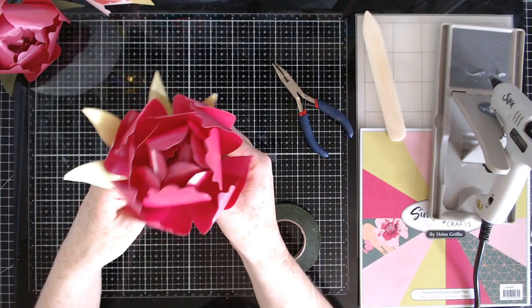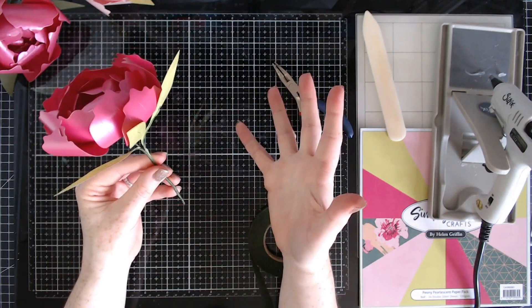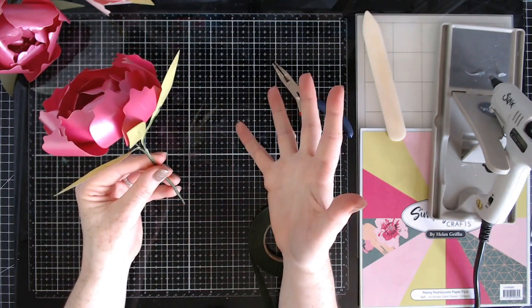Okay, so there we have our leaves attached — you can bend the leaves however you wish when arranging. If you want extra leaves, just add wires to them separately so you can add them into your arrangement as extra filler — that's a really good tip. And here are the beautiful peonies!